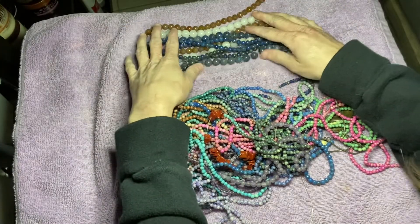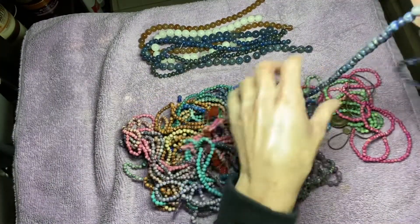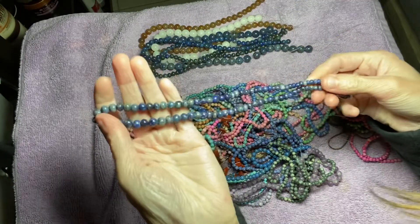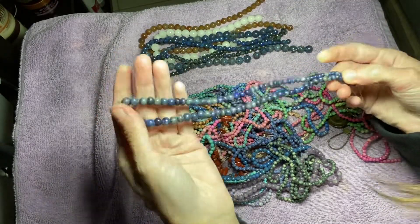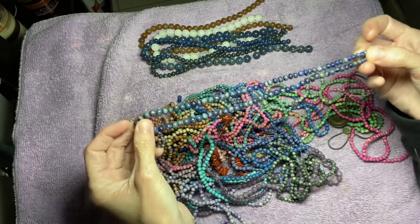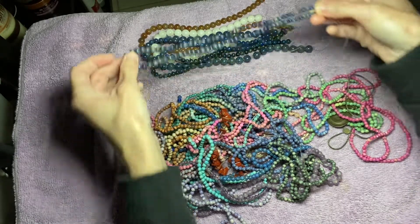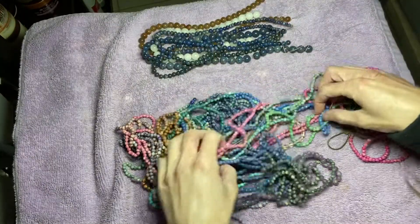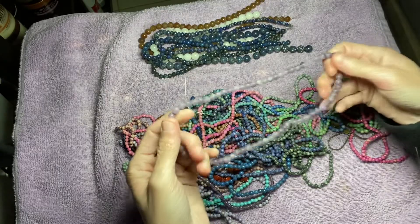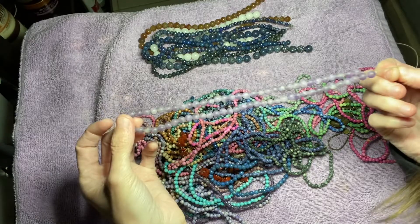So we have three different sizes, it looks like. And then I have another one, so I have two of these. This seems to have different sizes as well on one strand — looks like 6mm and maybe 4mm and 2mm on one strand. And there's this one, I think this is amethyst, but it's frosted amethyst. So pretty.